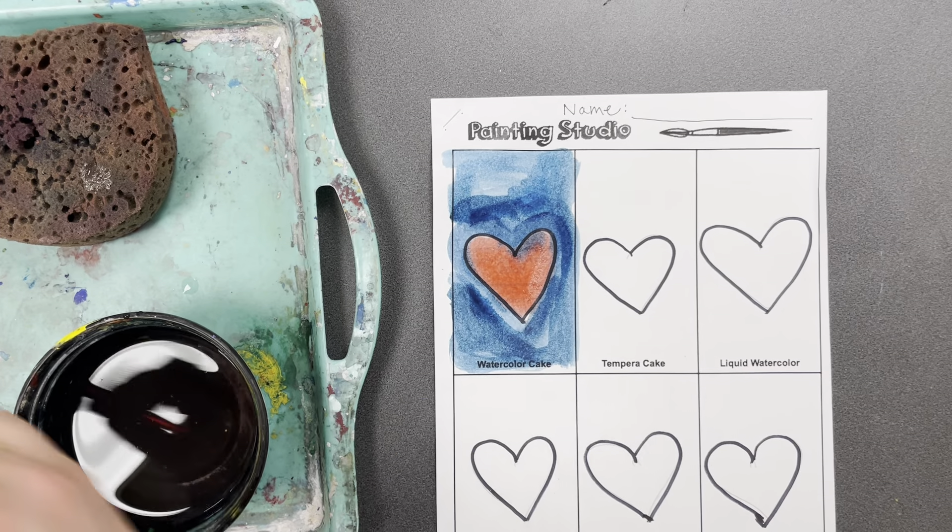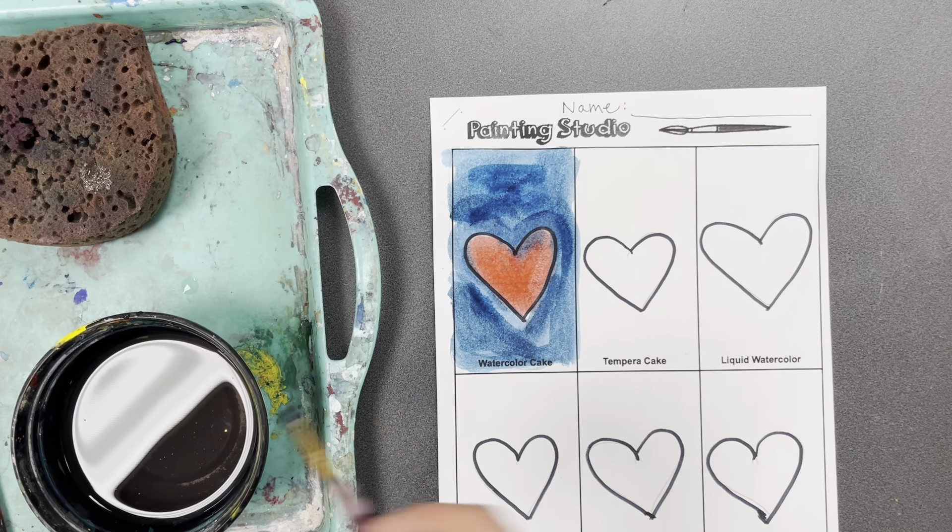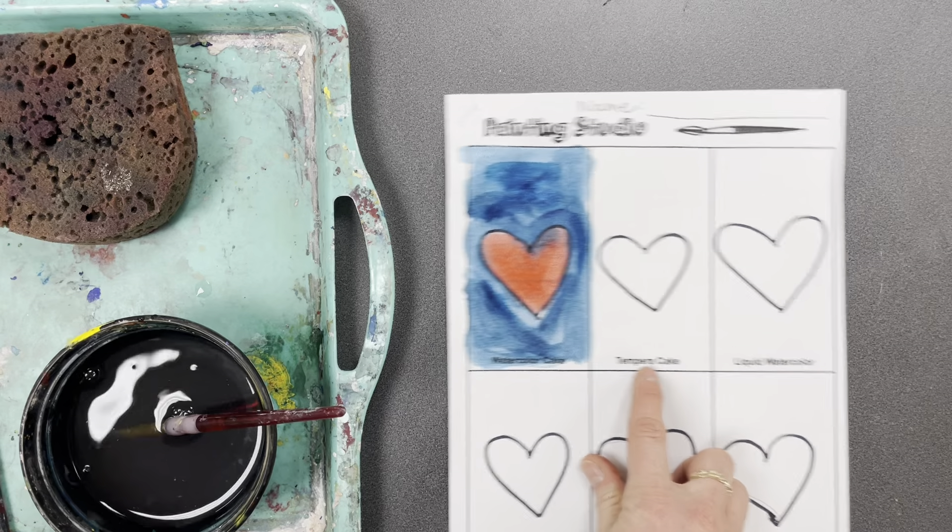I'm done with my watercolor paint. I'll cover that up a little bit more. Wash my brush off. Now it's time to go to tempera cake.